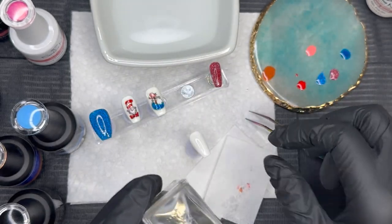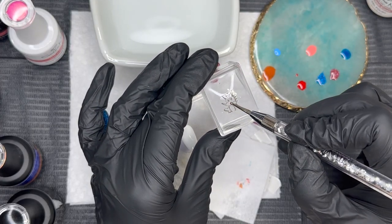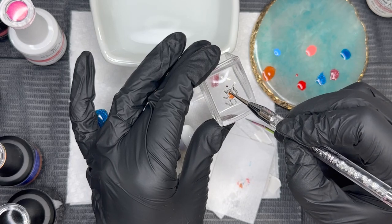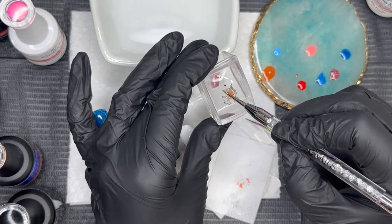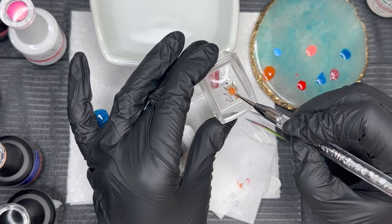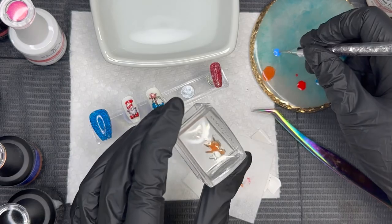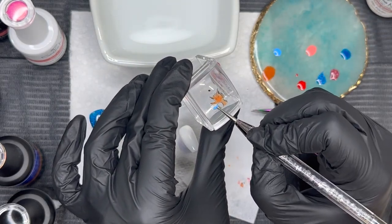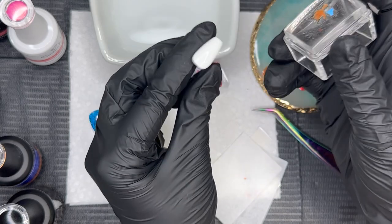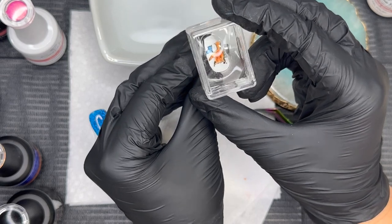If that paper backing doesn't come off easily, go ahead and stick the decal back in the water for a few seconds and then it will easily come off. Now we're coloring in this decal — you can cover up the eyes and all that stuff because even though it's covered, that print will still show up on the front when we flip it over. It's super fun and you can make it your own! The best thing is these gel polishes are also HEMA 21-free, so if you're sensitive to gel allergies, definitely check out Sandara Nails. I flash cured the decal for 15 seconds before placing it on the nail.